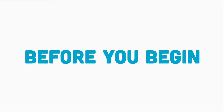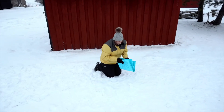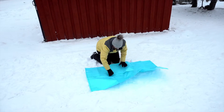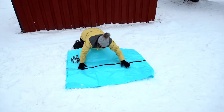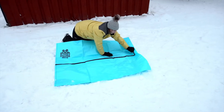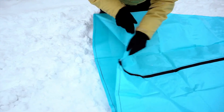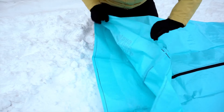This is how it works. Before you begin, unfold the Snow Sculpture Bag and identify the top and bottom. The top is the side without logos, while the bottom has logos and small but very important tarp flaps.